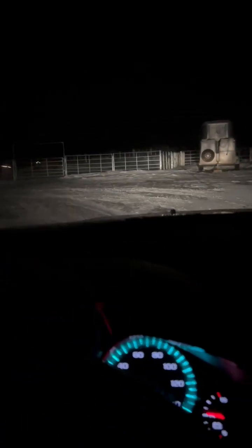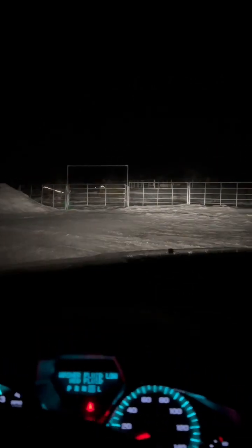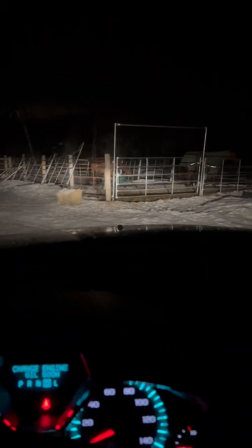I might drive my car to the barn when it's super duper cold. It's actually not that cold — it's 27 degrees, but it's windy. And I'm going to try something new today.